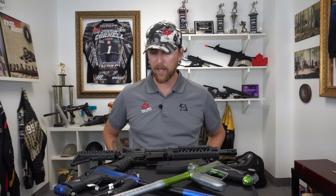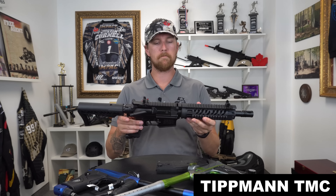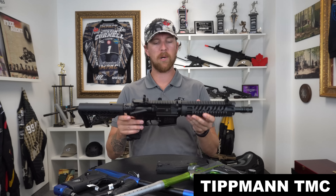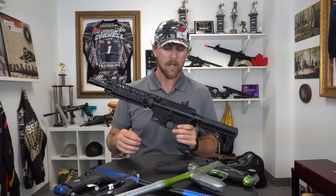Starting off with my paintball picks for this summer — everybody knows that magfed has taken a solid foothold in the industry and it's not going anywhere. In keeping with that growing tradition, Tippmann has given us the TMC. This marker is everything we need for a starter marker — it comes with two magazines, so you're good to play right off the bat.